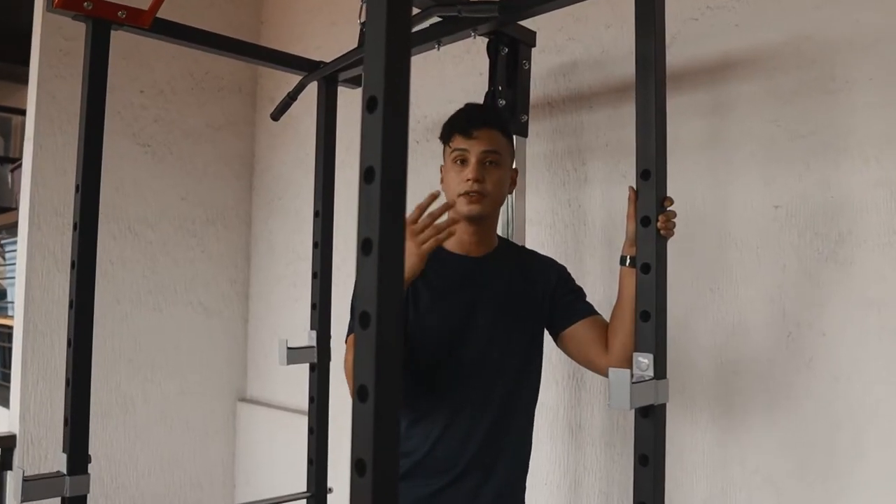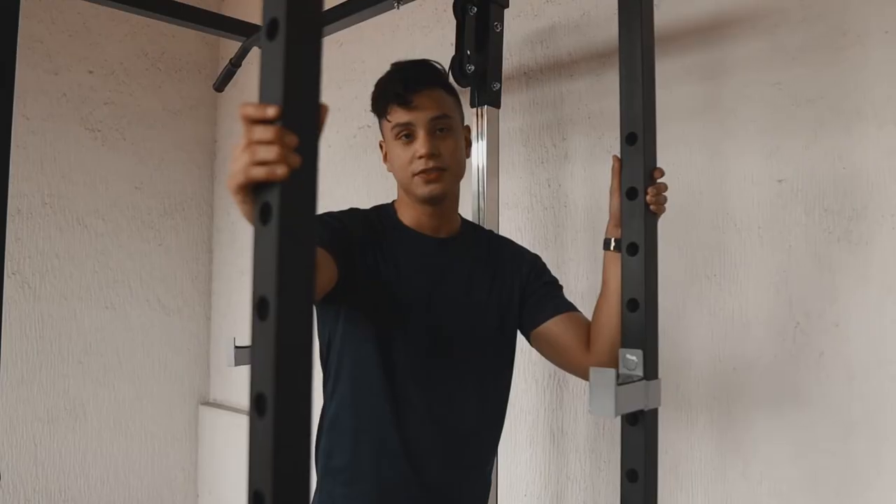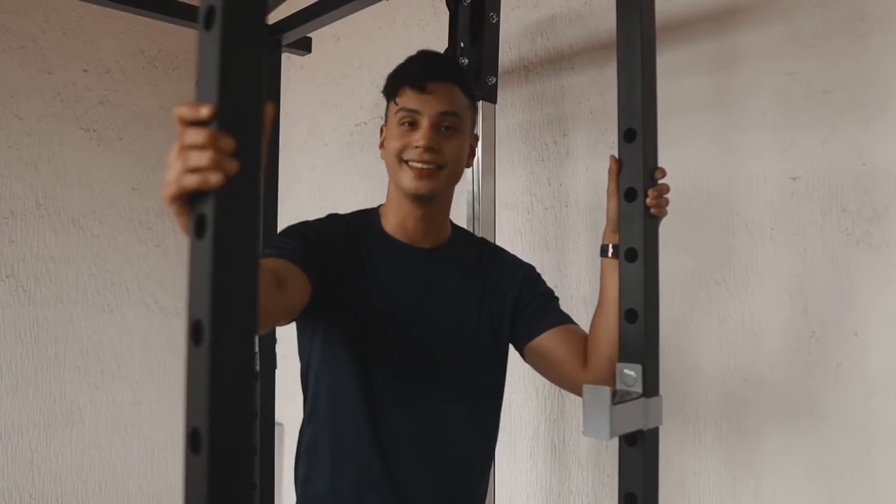There you have it — Holyquip's power cage. You can definitely do a lot with this power cage. Don't forget to check out our page at Holyquip for other fitness equipment. Make sure you get one. Thanks guys!